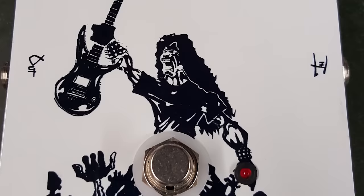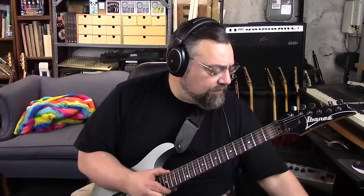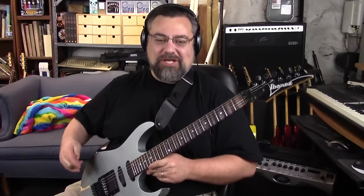I'm running through the Loco and then into the Reload Box and into the TH2. I'm using a Marshall cab and this old Ibanez relic with EMGs — that's an 89 in the bridge, so I can cut it.